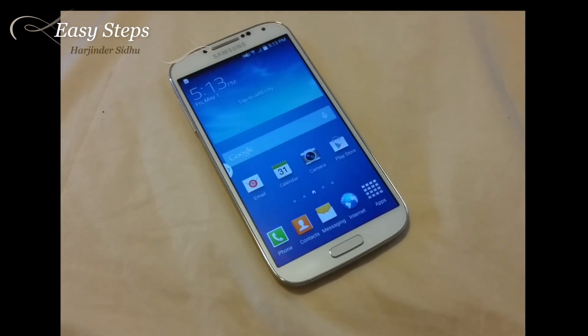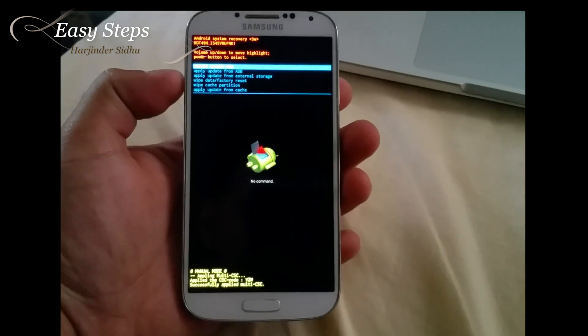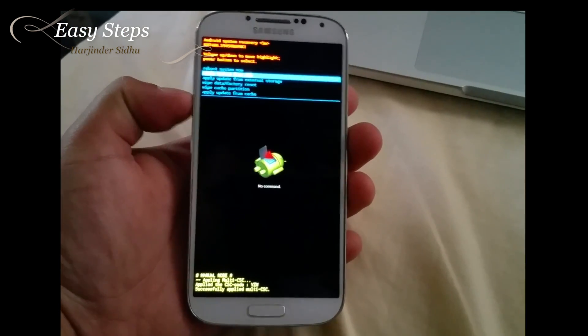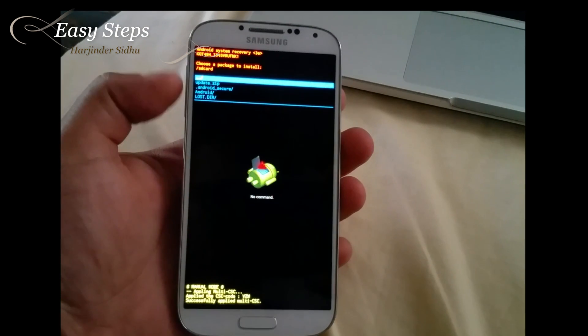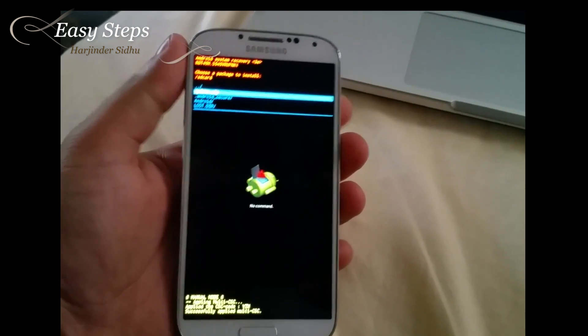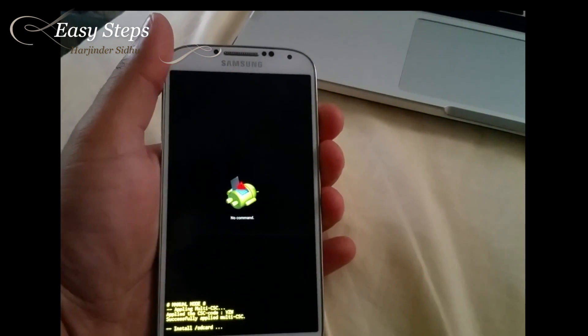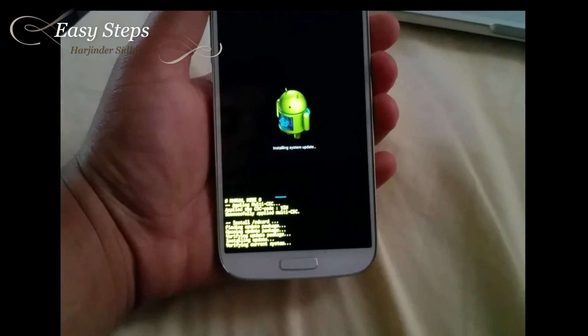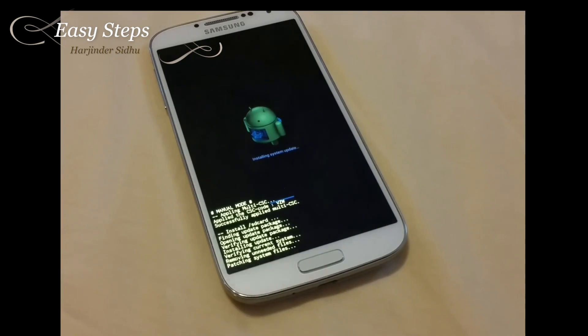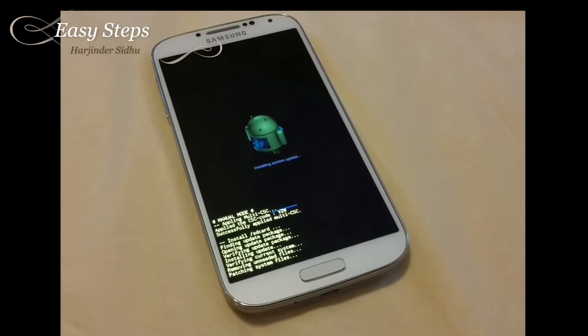Now we're going to turn off the phone and reboot into recovery mode. I'm going to select apply update from external storage, hit the power button, and there's my update.zip. I'm going to go down, select it, and hit power. It's verifying and has started — this should take a couple of minutes. It does take some time on the patching system files.